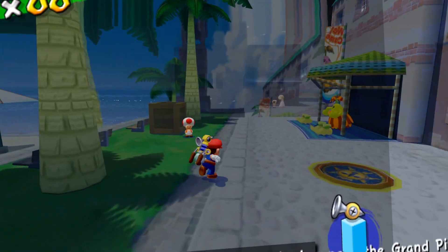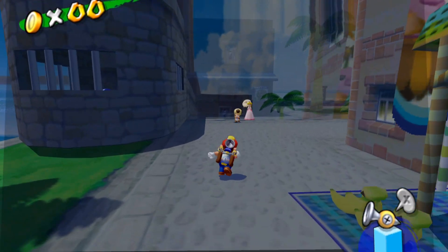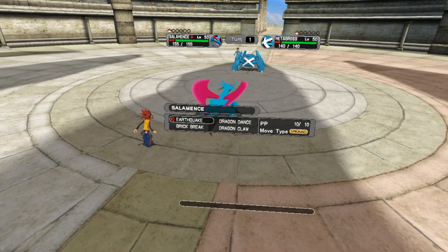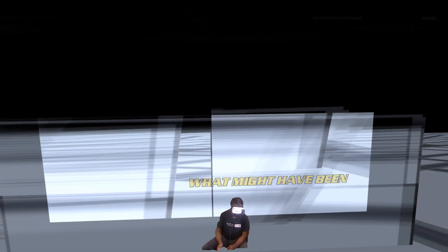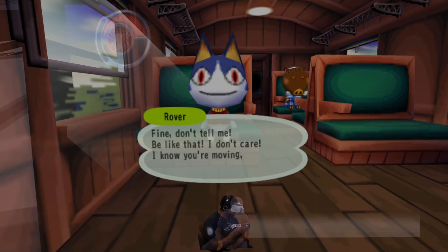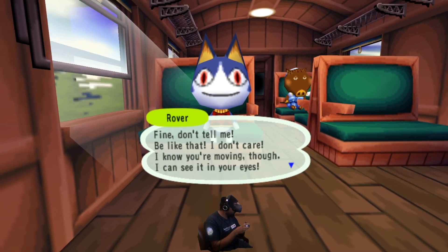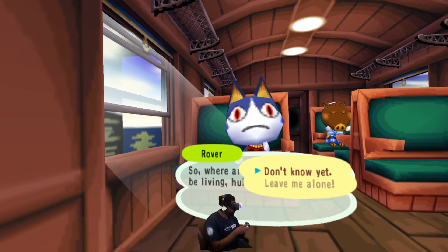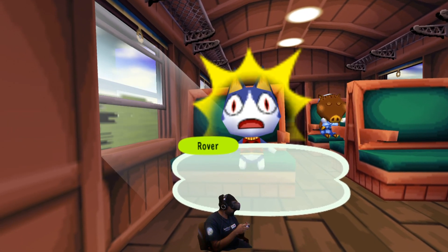Now we're all set up. And as you can see, this does cause some glitches in a few games. The VR quality will vary from game to game — some titles are near perfect, while others are completely unplayable. But for the ones that do work, it's actually pretty cool to be able to free look independent of your character's aim. And the first-person games are so much more immersive in VR.